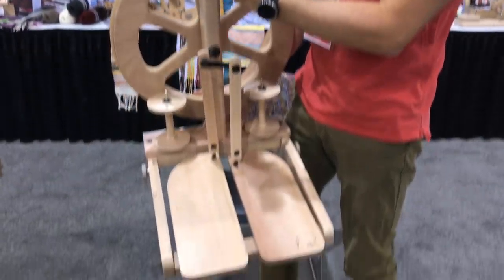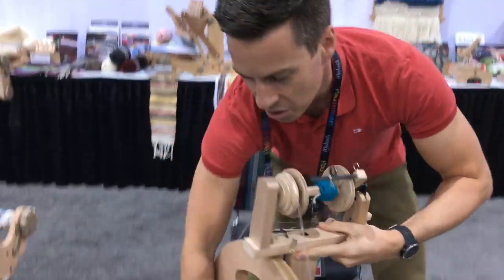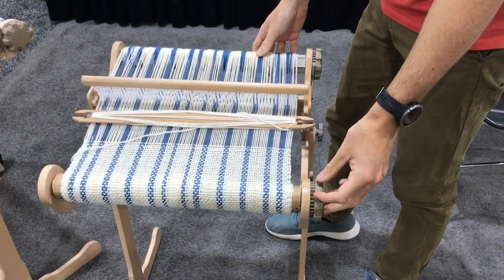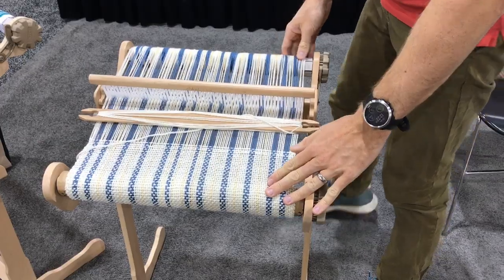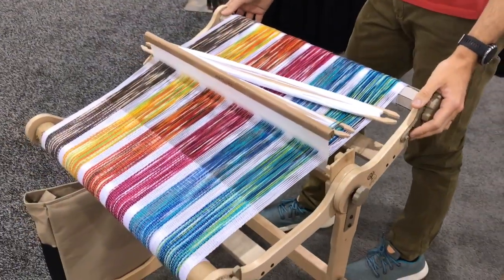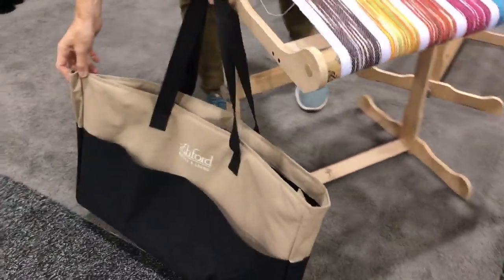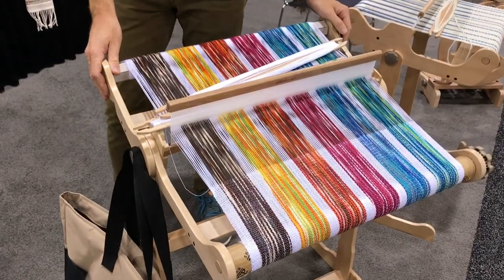Hi, this is James and I'm from Ashwood Handicrafts and we are the world leader in textile equipment. We make spinning wheels — this is our Kiwi 3 spinning wheel, our most popular wheel. We also have weaving looms — this is our Samplet weaving loom, very popular, it makes beautiful weaving. This is our knitter's loom, our folding rigid heddle loom, which comes with a beautiful carry bag. If you want to find your local Ashwood dealer, go to www.ashwood.co.nz, click on 'where to buy,' and you will find your nearest dealer straight away.